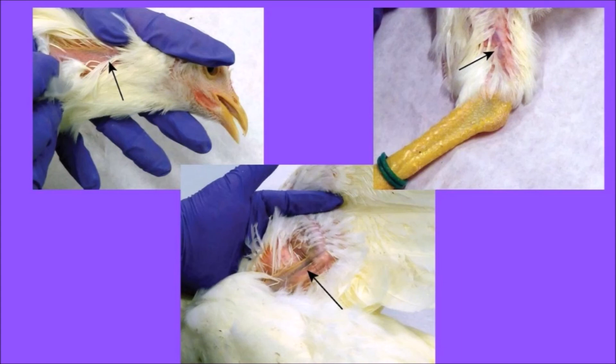In raptors, the brachial vein is often used to take blood samples or insert temporary catheters for repeated intravenous treatments. The medial metatarsal vein is located on the ventral medial side of the leg, extending from the metatarsal dorsally over the heel joint. Blood samples are sometimes taken from this site in raptors, but it is more commonly used for waterfowl species.